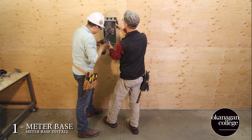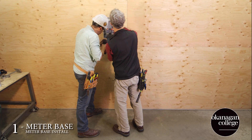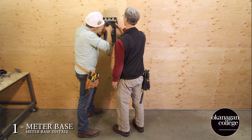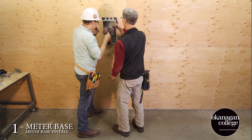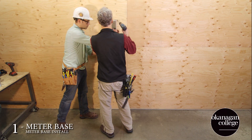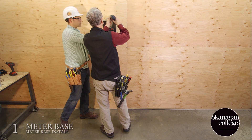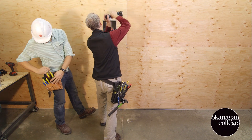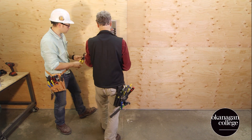We're securing the meter base. Remember to use washers to hold it in place securely and firmly — all four corners must be supported. Once the meter base is in place, we're going to install our first mast support.